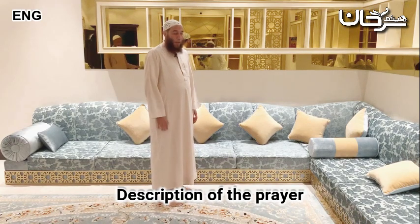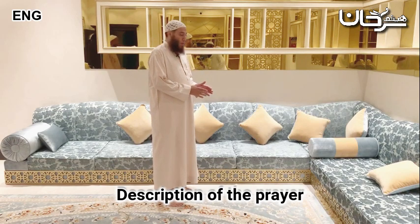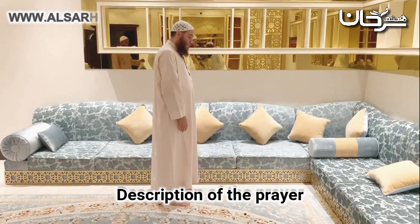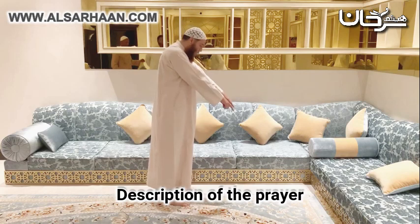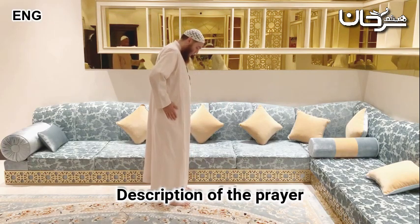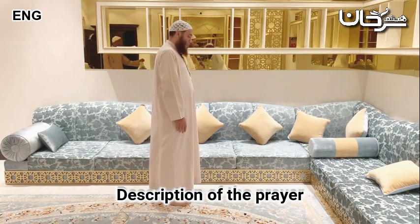The description of the prayer begins with the conditions before you enter into the prayer. It's recommended to pray to a barrier. You always look at the place where you perform sujood. The feet are in line with the body.